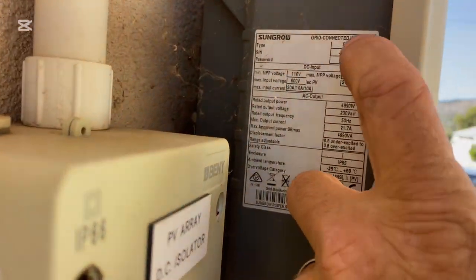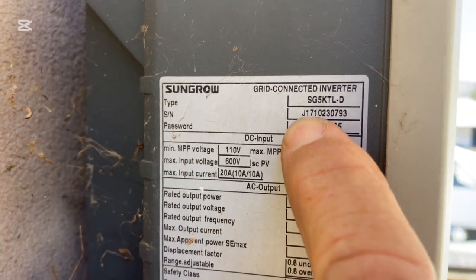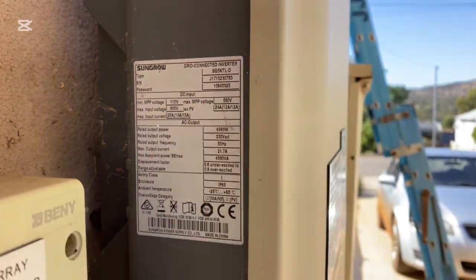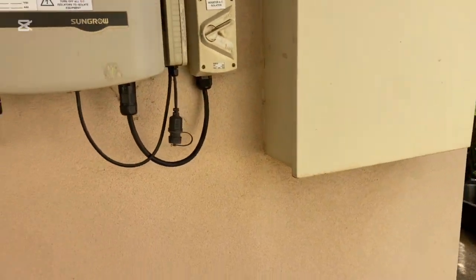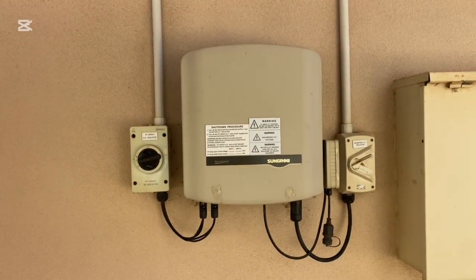I've called SunGrow just to confirm and they were very helpful. This inverter's serial number tells us by that J17 it was manufactured in 2017. The standard warranty on this inverter is five years, so unfortunately it is out of warranty and will be a replacement.